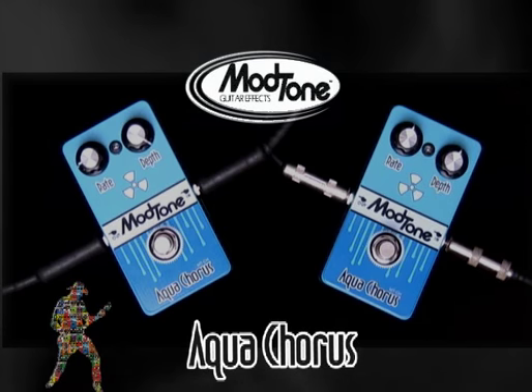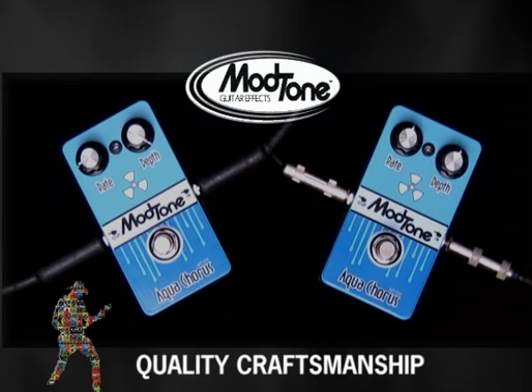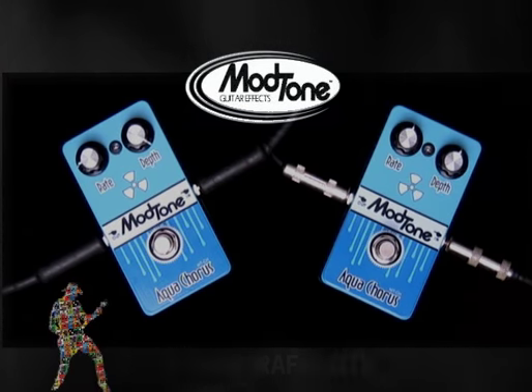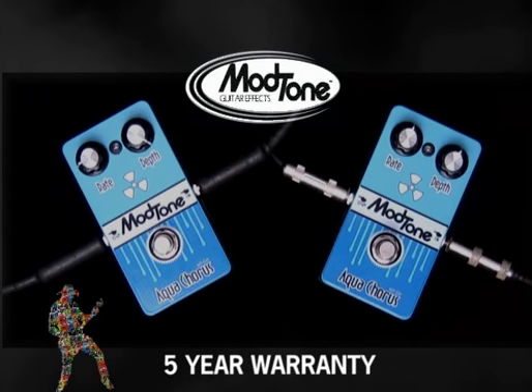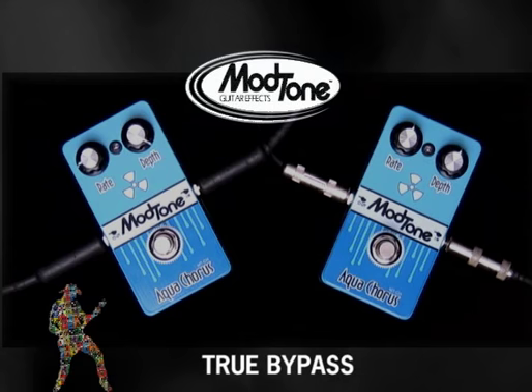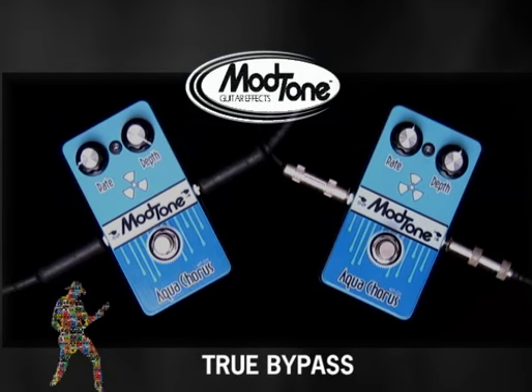Like all the Modtone pedals, it still comes with heavy duty jacks, switches, pots, steel housing, five-year warranty — everything you need to get out and get playing. And best of all, it's all true bypass, which means no tone issues after the fact.